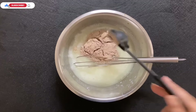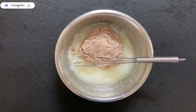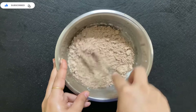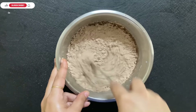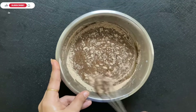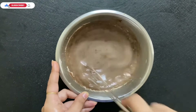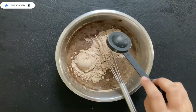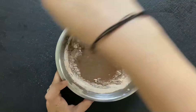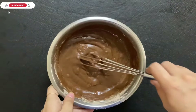Now we will add our dry ingredients in batches — mix slowly, little by little. Don't add everything in one go, otherwise your cake will become very hard and dense. We want a soft and moist cake. Add the dry ingredients in parts and don't overmix — mix only until the ingredients are just combined. After mixing everything nicely, the batter will have a pouring consistency.